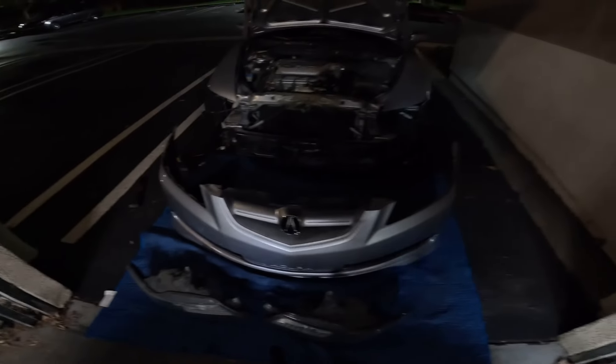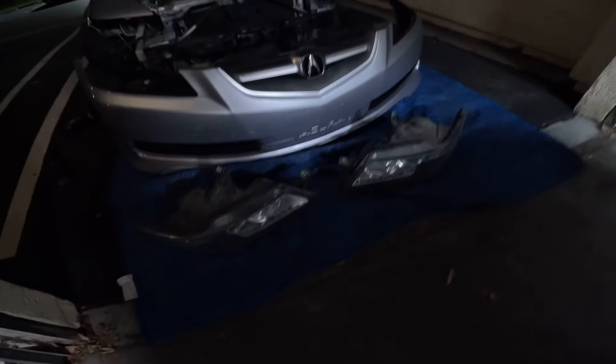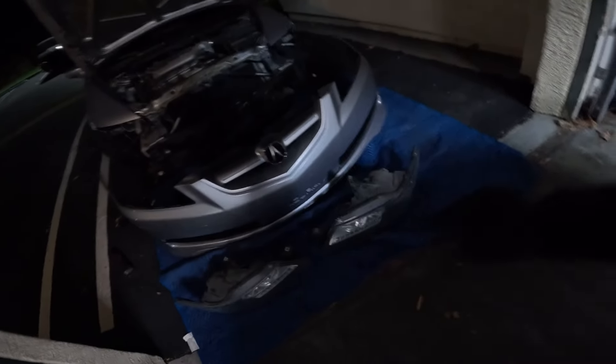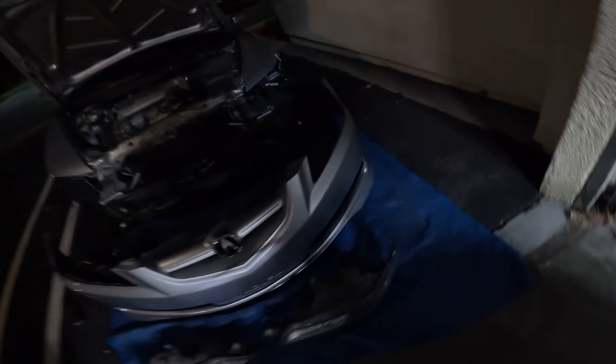Got both headlights out. It doesn't take a lot — it's just a bunch of bolts. Now I'm about to pop off the old bulbs.